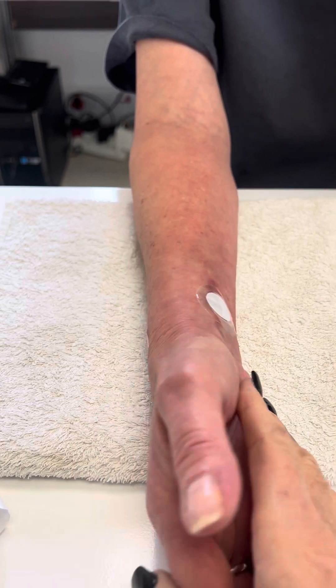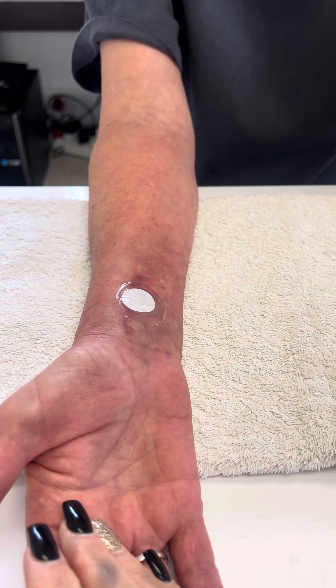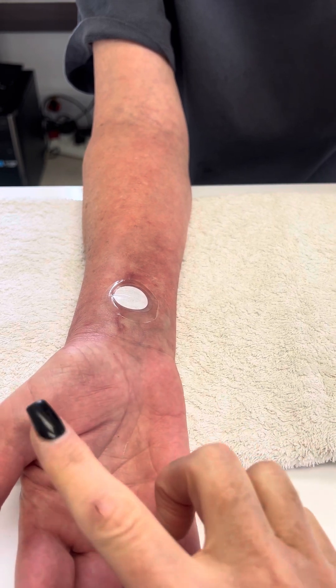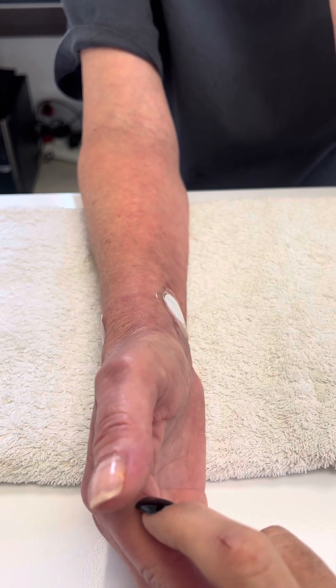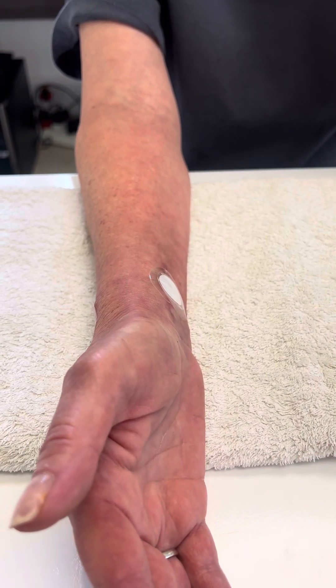We're going to give it three days and it's going to start to improve the range of motion. We had 70 degrees of flexion and 40 degrees of extension — we gained 10 degrees with treatment. We'll see you next time.